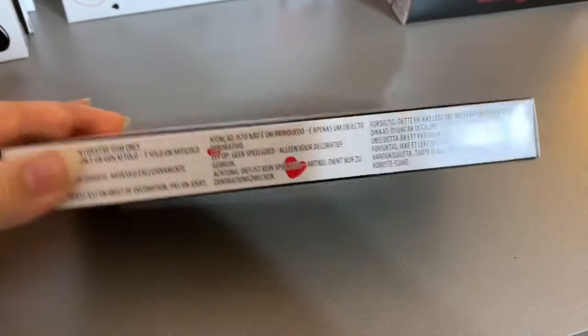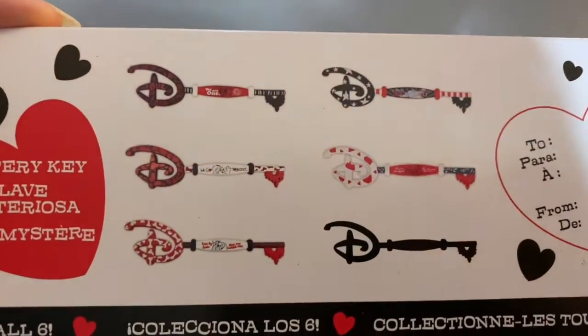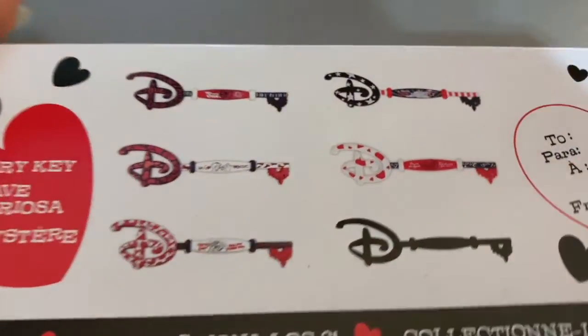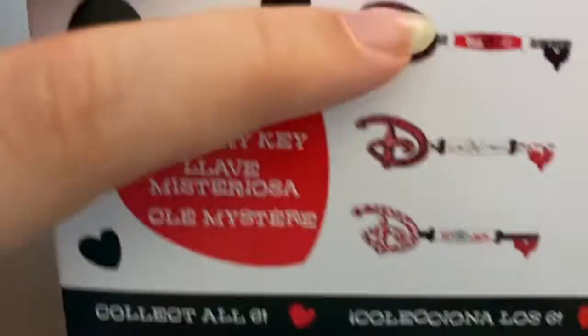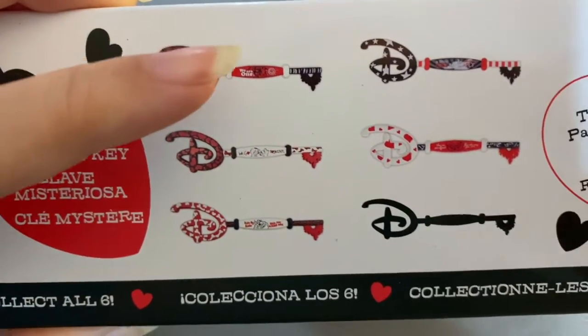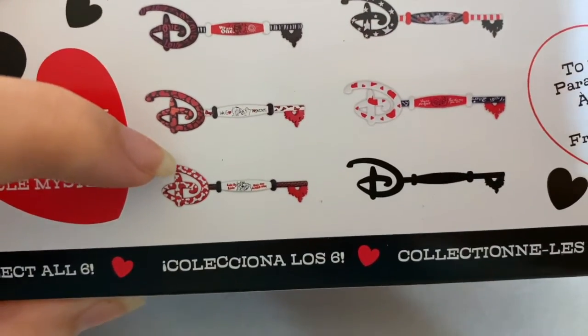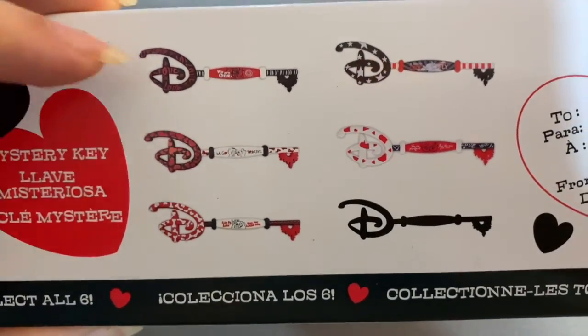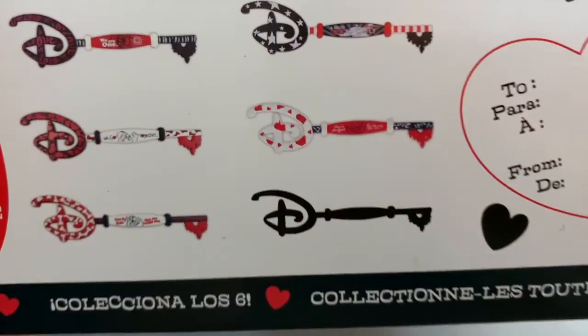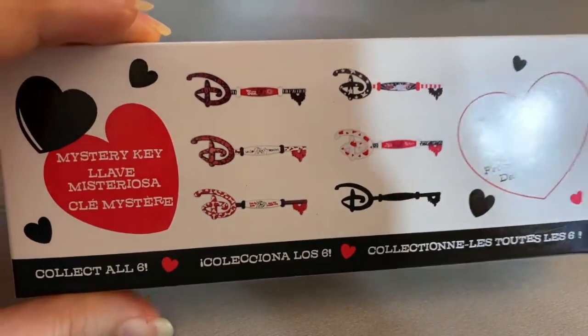It's like a Valentine box where you can put 'To' and 'From.' These are the character options: we've got Dumbo, Lady and the Tramp, Aristocats, Bambi, Lion King, and there was somebody else I can't remember off the top of my head — the pictures are too small — but we'll see.